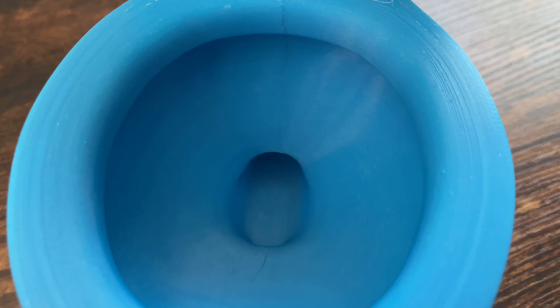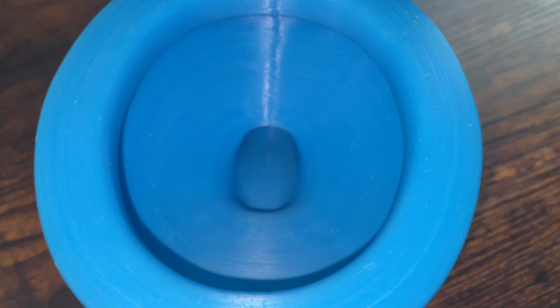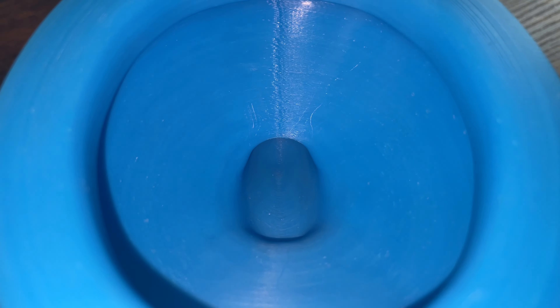Now for the inside of the bowl — turning on the light for this. You can see there are scratches; it's a bit white, like the color is coming off. Since I've flushed a lot of stuff down this — M&Ms, candies, various stuff — it has definitely scratched it, but that stuff happened. This is just made out of 3D printed plastic. This thing is still holding up, though. You can see those scratches on the sides, but nothing crazy.